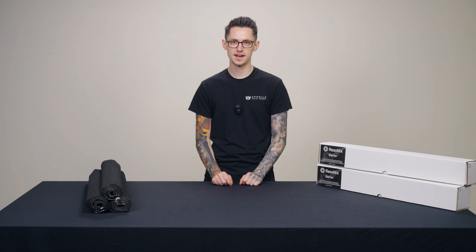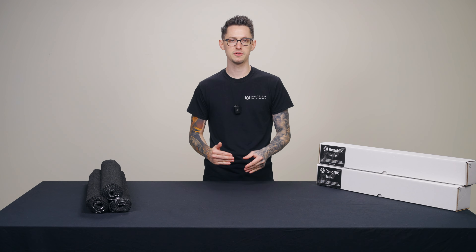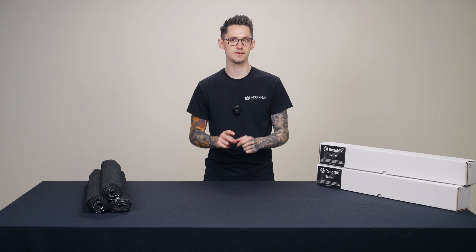Hey everyone, Nick from Resonex Sound Solutions here with another Product Spotlight video, this time on Resonex Barrier. Resonex Barrier is exactly what it sounds like — it's a noise barrier that is meant to block outside noise from entering your vehicle.